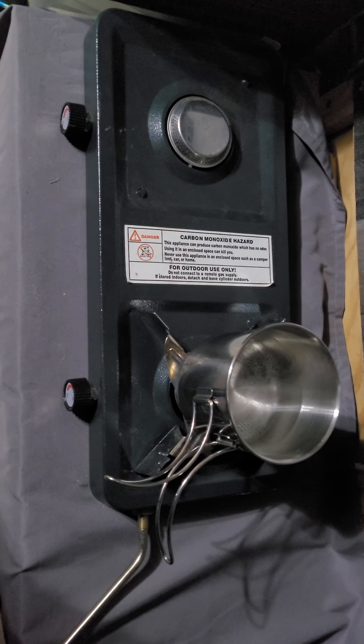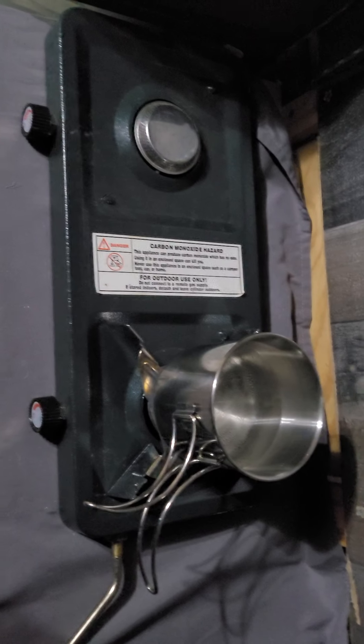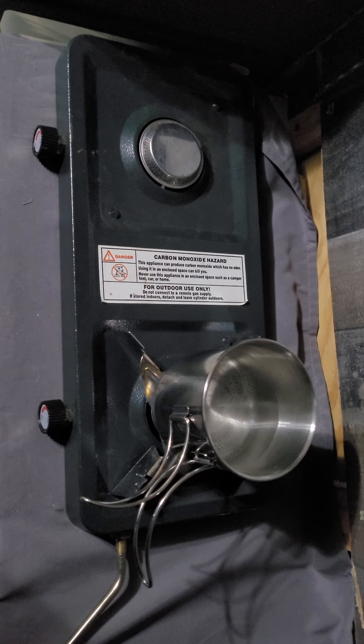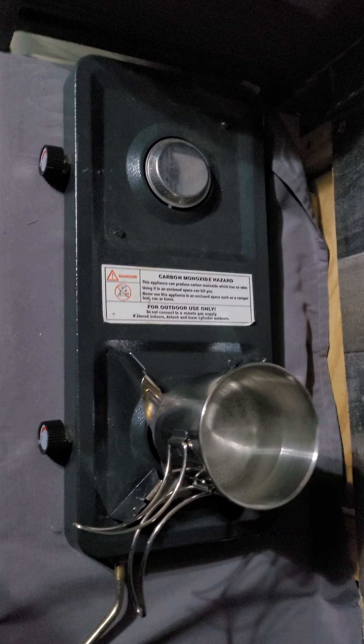Anyway, have a good night. I'm gonna finish this cup of coffee. You all have a good evening — alright, bye!